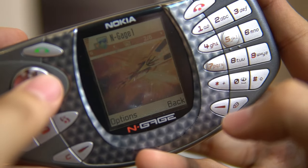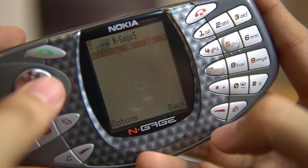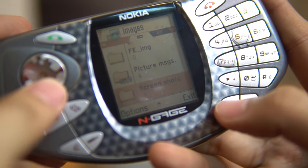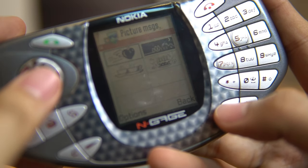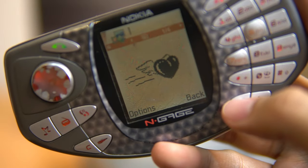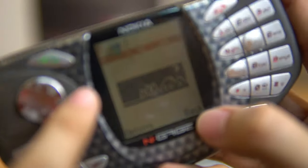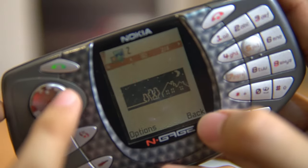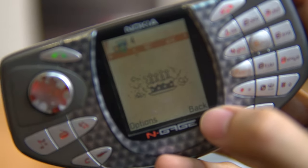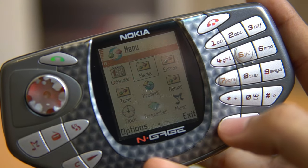Here are the default wallpapers that came with the phone. We still have the default picture messages — I remember if you sent them it would cost you four pesos. We also had animated picture messages but I don't have those.